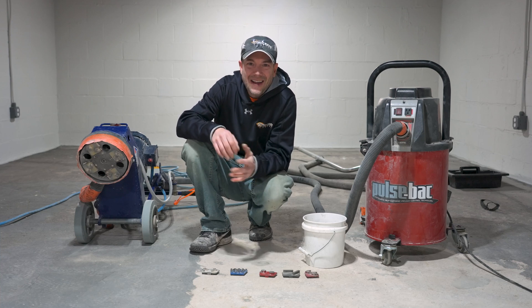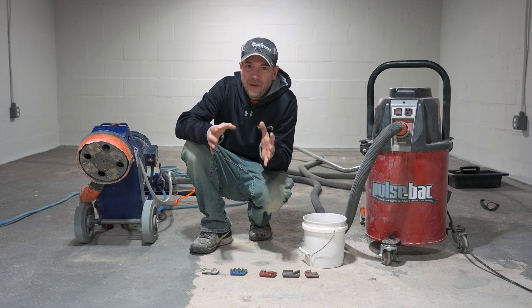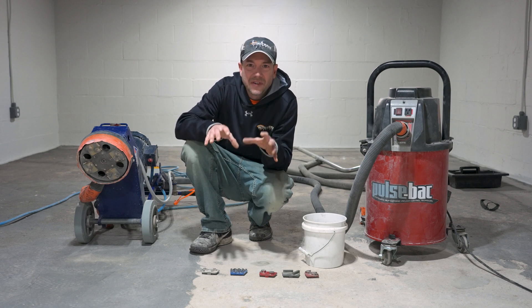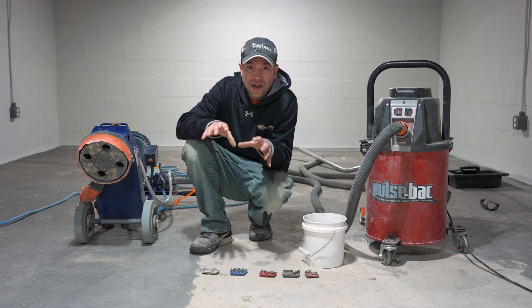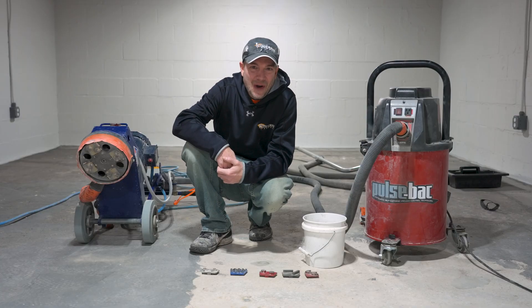What's up everyone? Welcome back to DecoCrete TV. My name is Jeff and on today's video we just wanted to run over different diamond segments that you're going to use for grinding concrete. This can be a little bit confusing — there's a lot of different shapes and even ones of the same shape there might be a few different options within that. So stay tuned as you're going to learn all about it.